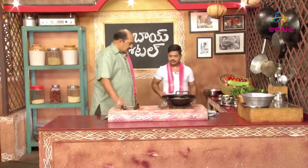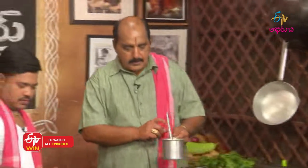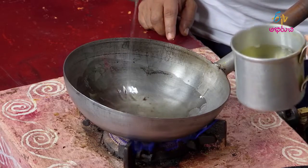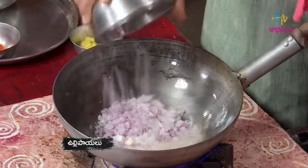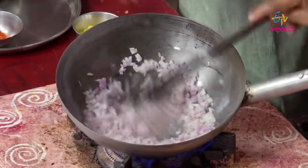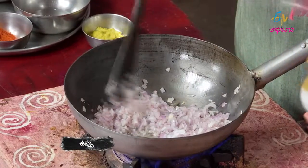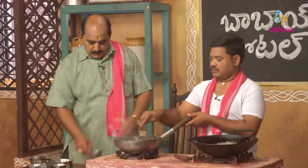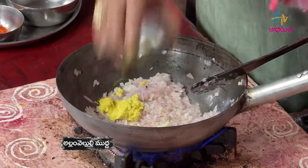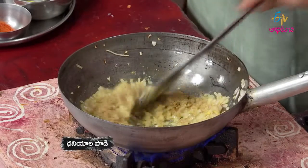Let's cook the keema and put it in the pan. We stir the recipe, stir the ground, and add hot water.